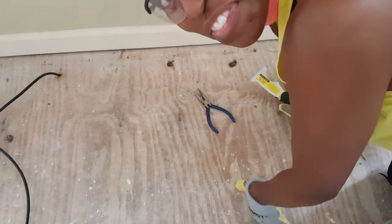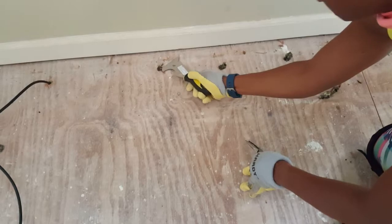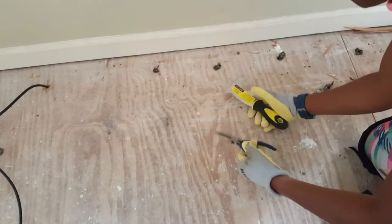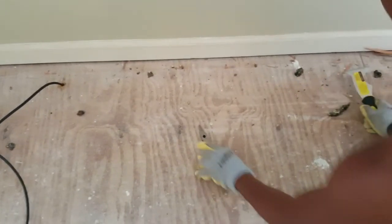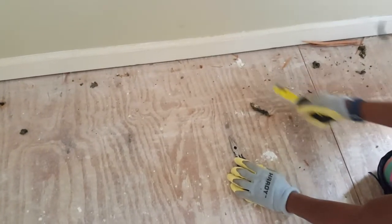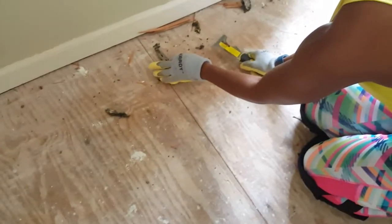Shout out to my son for holding the camera - thanks son! I want to show an easy way that I found to get the carpet padding tacks out. This is a multi-scraper, I got it from Mike's Merchandise for maybe like two or three bucks, and then these are some needle nose pliers. Send it under and just pop it - send it under, pop it. Some of those staples will turn away so you might have to play with which way it goes. Send it under and pop it, and then if it doesn't come out all the way, take the needle nose pliers and pull it up, then continue.